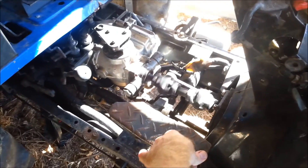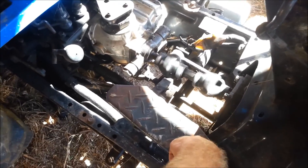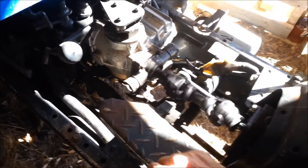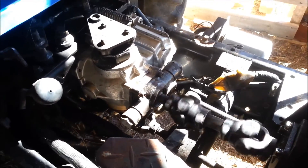Spinning. So now if I go forward — perhaps there's not enough pressure build-up — the wheels aren't moving. I don't hear anything leaking, but I do hear fluid move though.